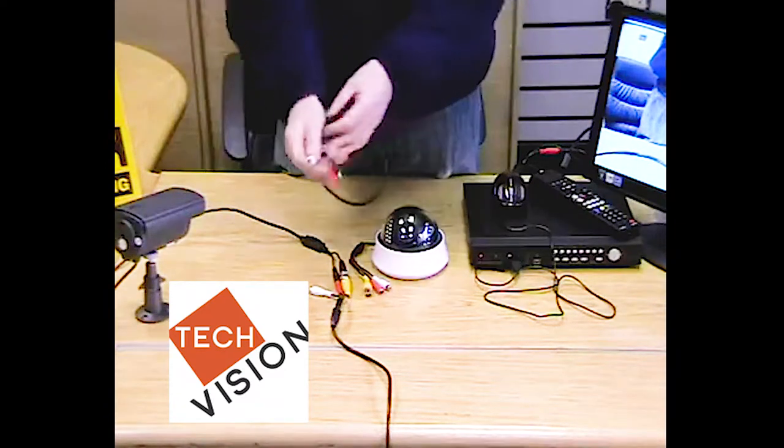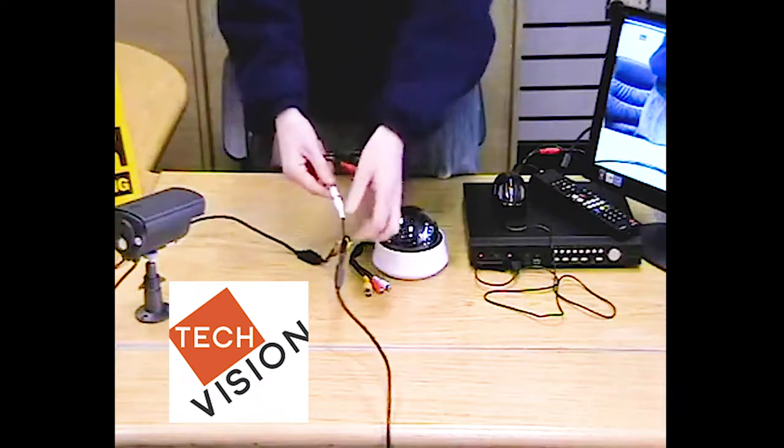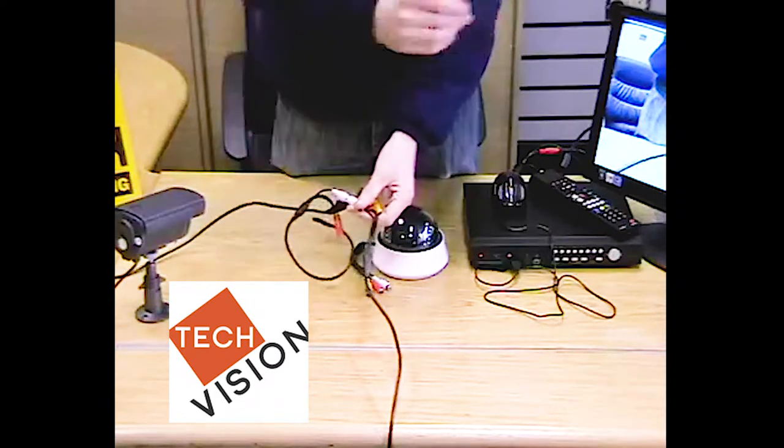First of all, we're going to connect the white plug to the white plug on the cable. This allows the audio signal to travel from the microphone down the cable to the DVR.